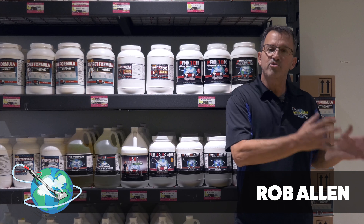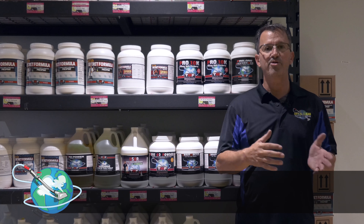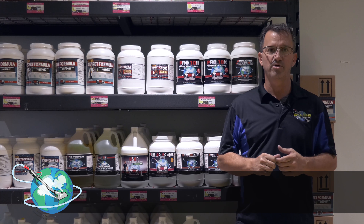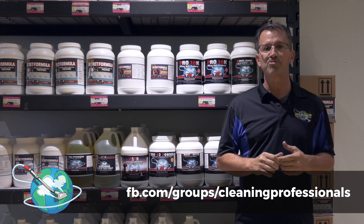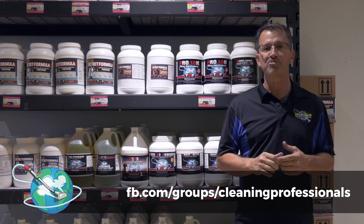I want to take a quick second and thank everyone for their support of Truck Mount Forums. If you could go to our YouTube channel and subscribe, we'd really appreciate it. We're a father and son team that started Truck Mount Forums many years ago. At truckmountforums.com, it's a huge resource where you can research just about any subject and take your business to the next level. We also have tmfacademy.com, an online training school for diverse services to make your business more profitable. For products and equipment, go to tmfshop.net. And if you need fast information, go to our Facebook group, Truck Mount Forums Professionals. I'm Rob Allen — have yourself a great day.